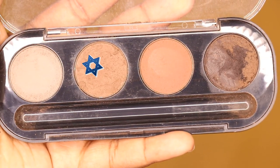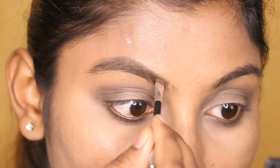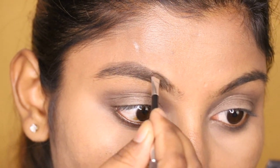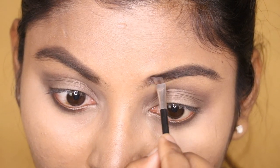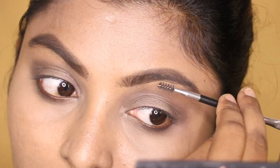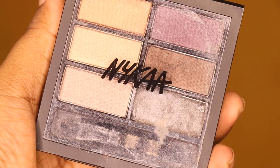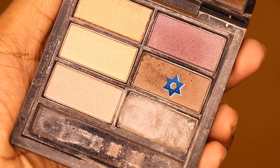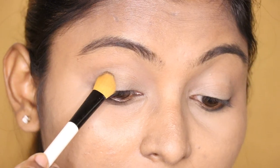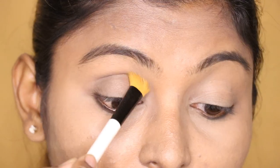I will fill in the eyebrow kit and blend with a spoolie. I will apply it and avoid a hard line.